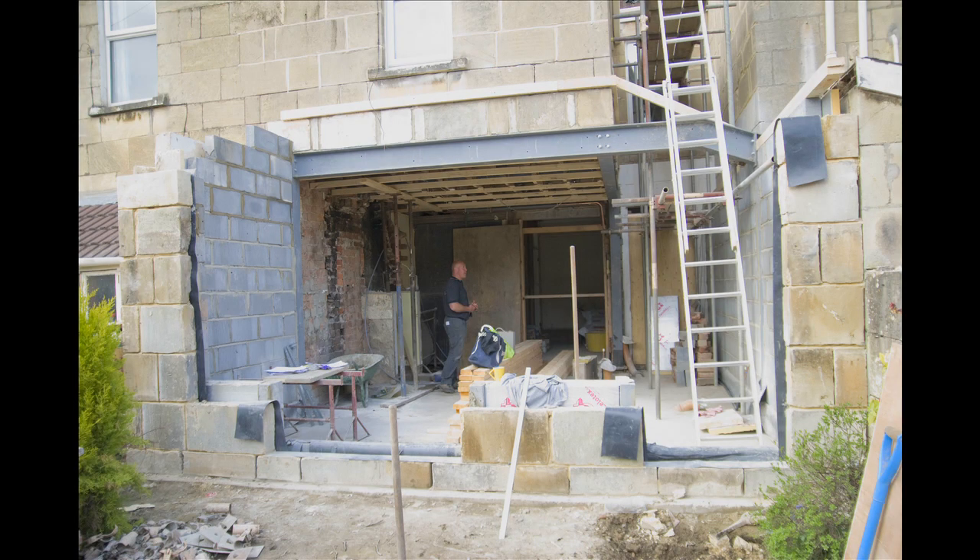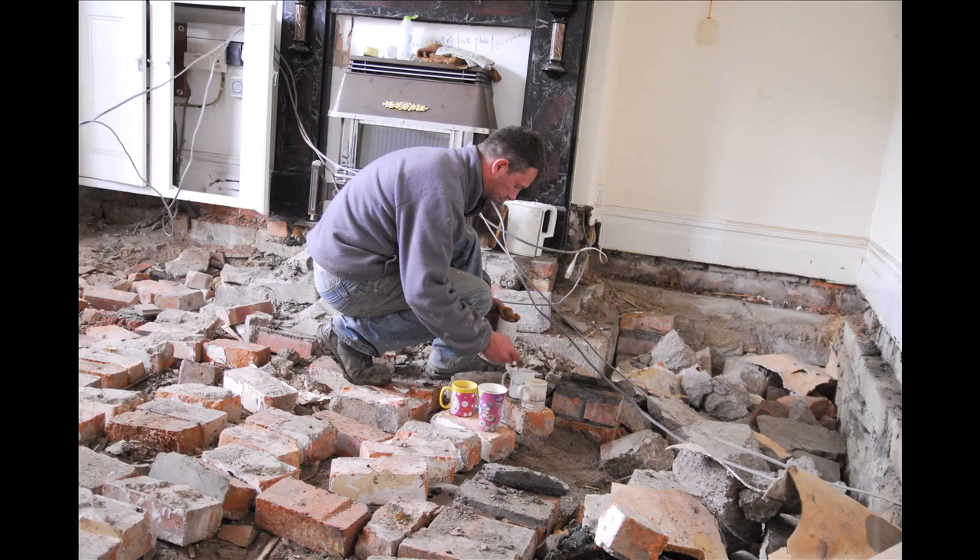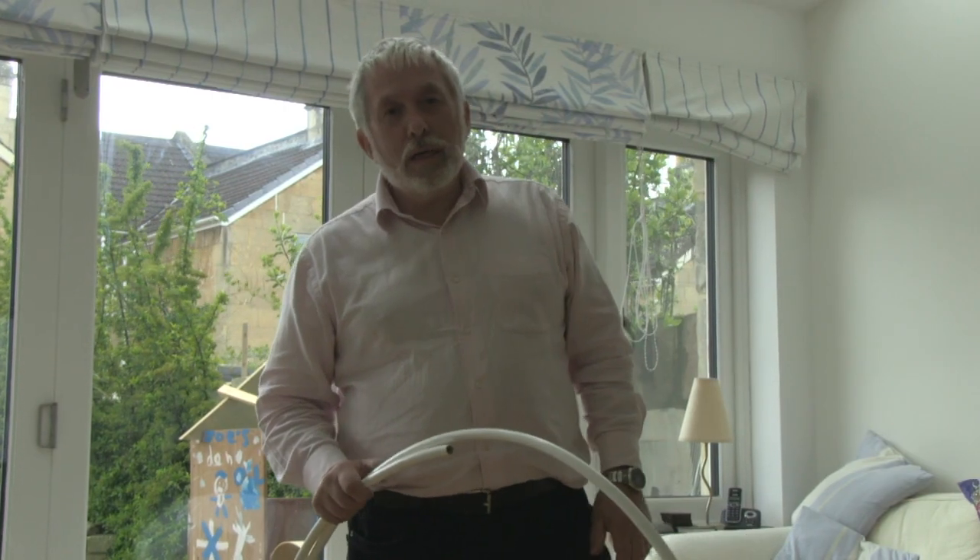In our house, we had to have a concrete floor here because of the building work for the extension. In the next room, the dining room, we found there was rot in the floor. What we actually did was knock down the wall and instead of paying money and carbon to take away the bricks, they went into the hole and we were then able to turn it into underfloor heating.